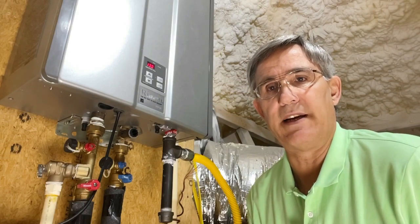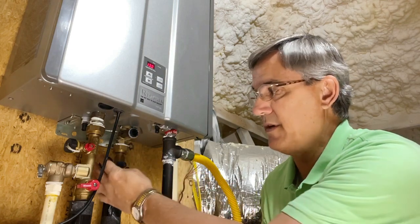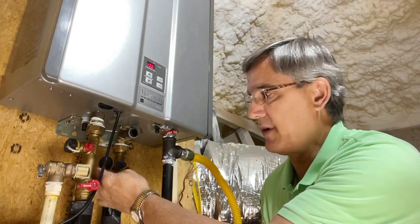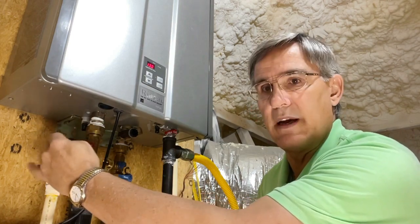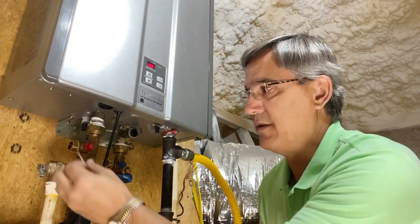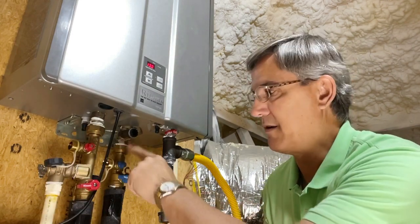The next step is finding out where to hook up those hoses. On this unit, we've got a black cap covering the cold water connection here — just unscrew that. And here we've got a black cap over the hot water connection — we unscrew that too. So we're going to hook up our hoses here and here.